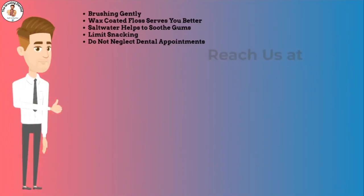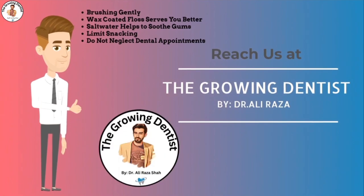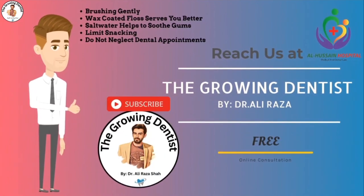For maintaining good oral hygiene, brush your teeth gently and make a habit of using wax-coated dental floss, especially before going to bed. Rinse your mouth with salt water, as it helps to soothe gums. Do not neglect your dental appointments. For any questions or advice, feel free to write to us — the Growing Dentist team is always there to help you out.